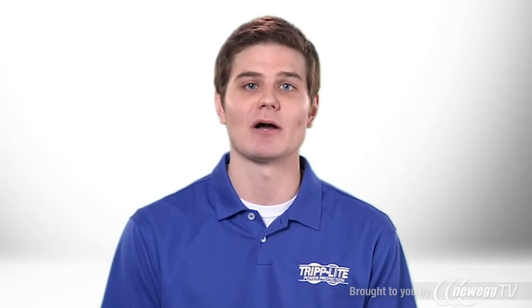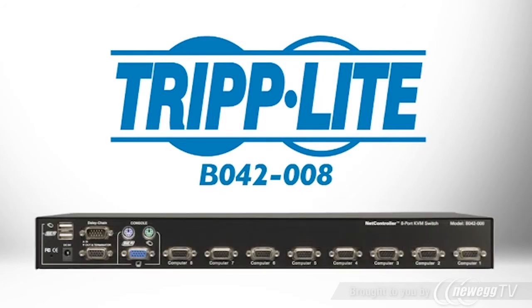If you want an economical rack mount KVM switch that installs in just one U, order TripLite's B042-008.